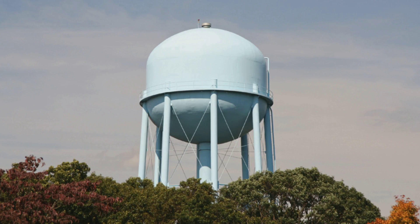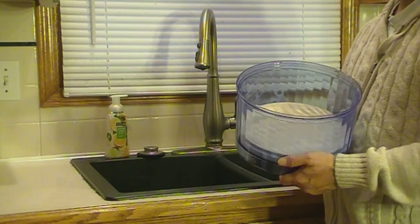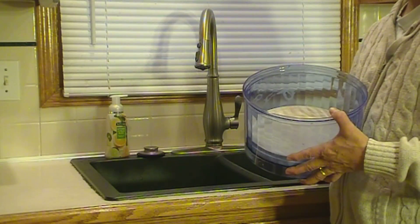How often you will need to clean your filter will be determined in large part by the quality of your local water. When a yellow film starts to appear on the top of the ceramic filter, it is time to clean it.